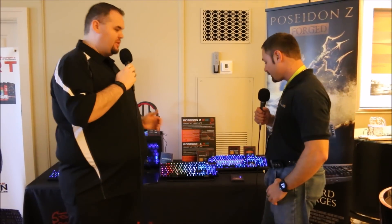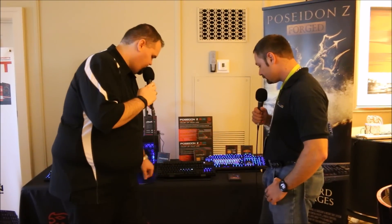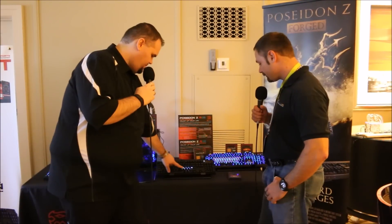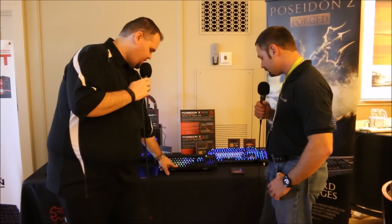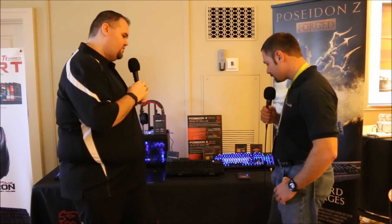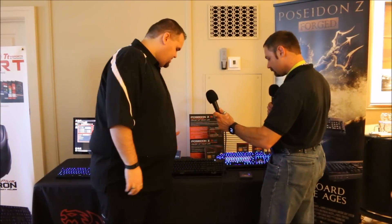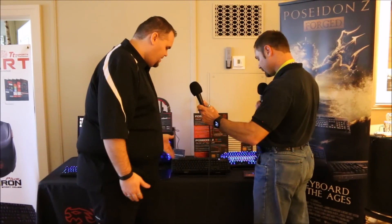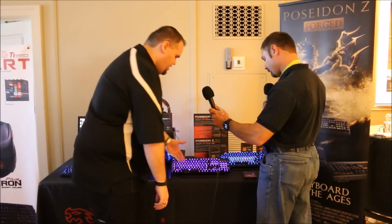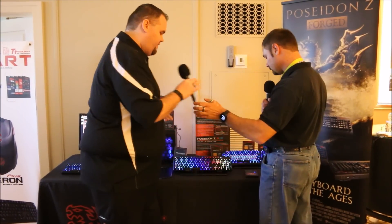It's per-key backlighting with full RGB capability and a ton of different functions and features. It's all done via software. We programmed it via some functions to demo different lighting effects — as you're typing, it actually fades away and follows your typing. You can cycle through colors. It's just really cool per-key backlighting, but you still get the same functionality, durability, and stability of the Poseidon Z, just now with the new lighting effect.